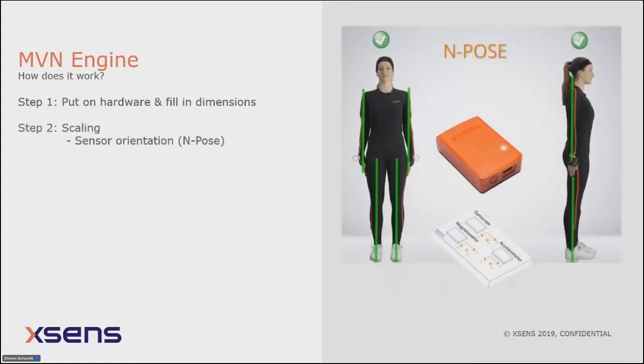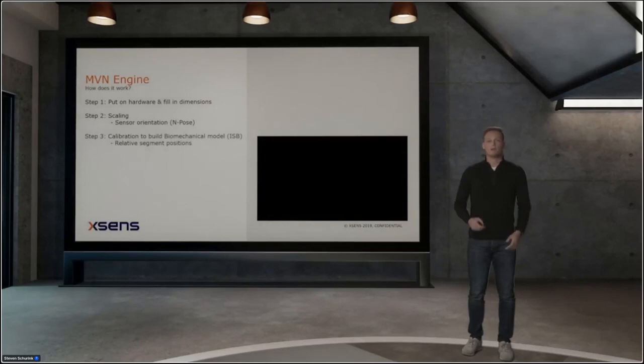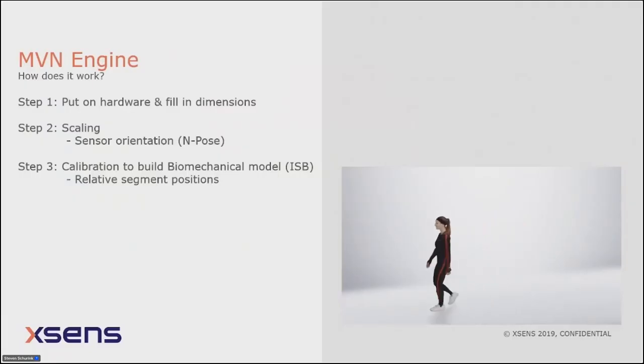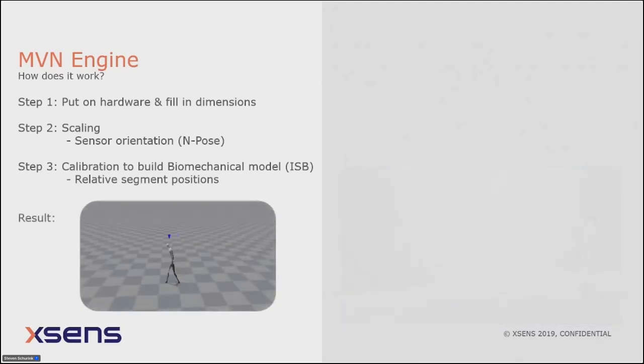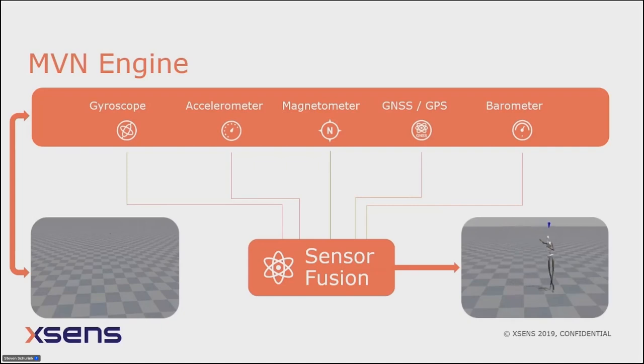To overcome this, we do a calibration with two parts. Part one: standing still in the N-pose for four seconds. Then a moving part where you walk around for about 10 seconds. In total, the complete calibration takes only 30 seconds. After calibration you still see an avatar that is drifting — and this is where the real XSense magic comes in. The sensor fusion model processes all data streams live to produce clean motion capture.